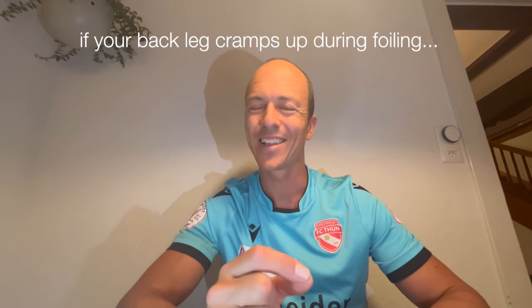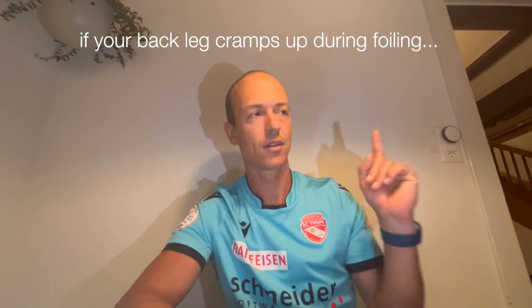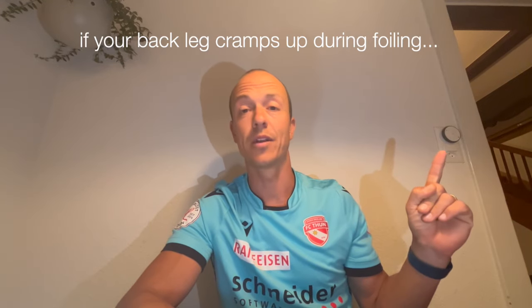If you have a problem with your back leg cramping up while pumping, click here to see what you can do about it. Subscribe if you aren't already — see you in the next one, cheers!